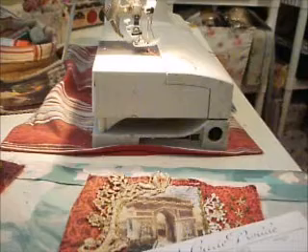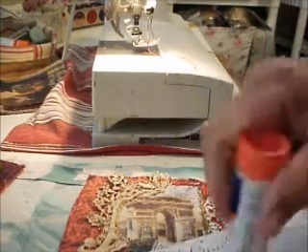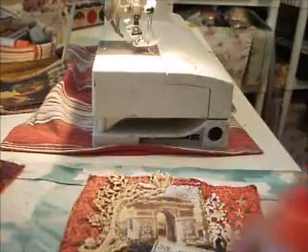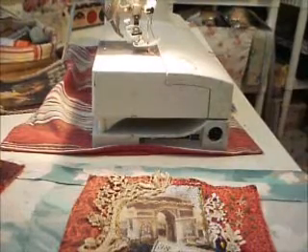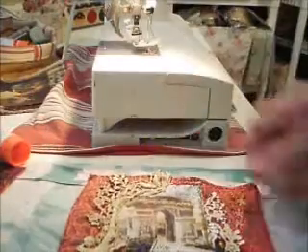In order to make it fit nicely and not skedaddle around, I'm going to put glue stick in this case. You could put some tacky glue too, but just in the center. I don't want to have it where I'm going to be sewing. So put some glue stick, and then make sure it's not upside down.